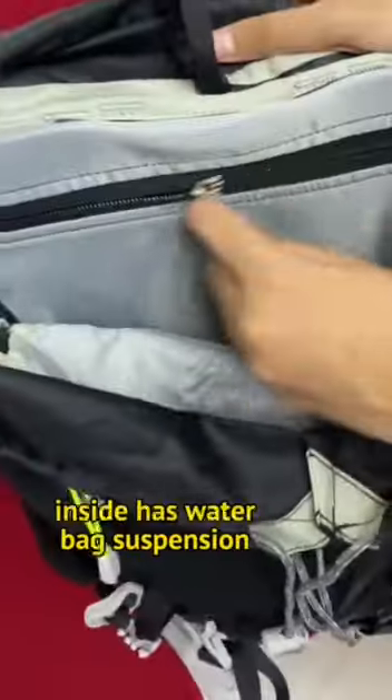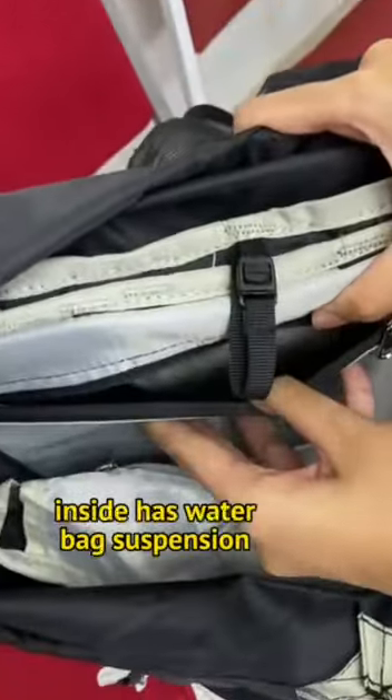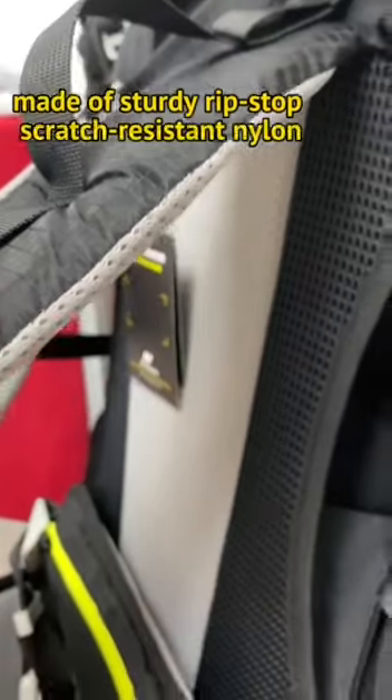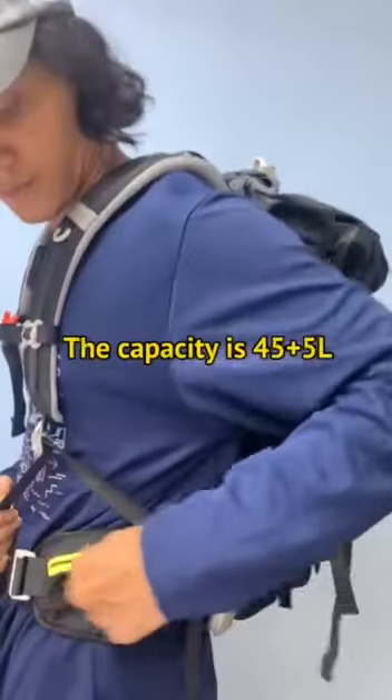Inside of the bag it has water bag suspension. This bag is made of sturdy ripstop scratch resistant nylon. The capacity is 45 plus 550, high quality and very suitable for hiking.